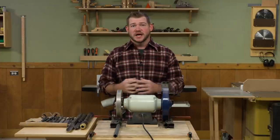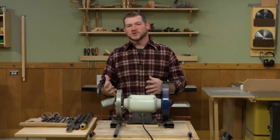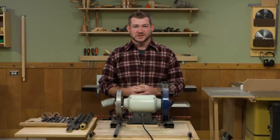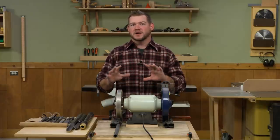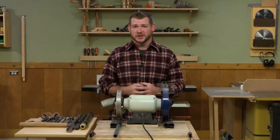A couple of issues ago in Woodsmith Magazine we had a woodturning sharpening article by Jimmy Clues. But as much as you can read about sharpening, it's something you just have to see and something you have to do, especially when it comes to woodturning tools. So today I want to walk you through my setup — I learned a lot of my sharpening from Jimmy, so a lot of it will follow his article pretty closely.